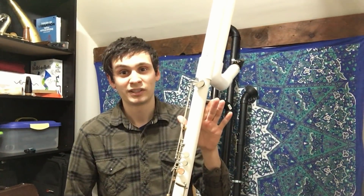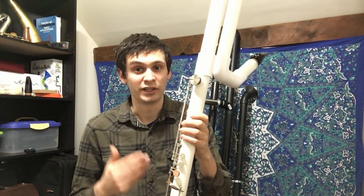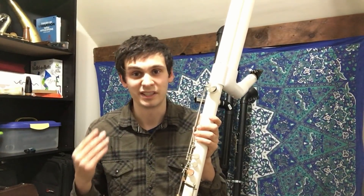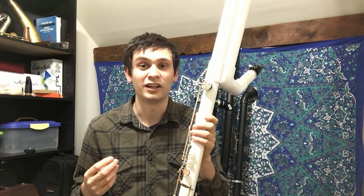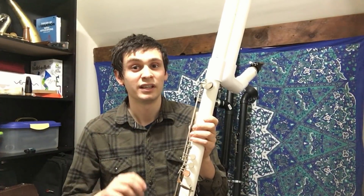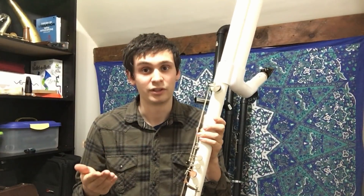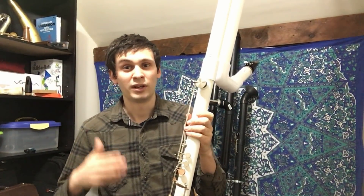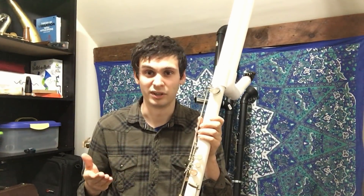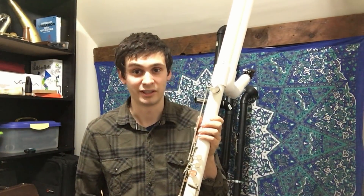I'm really excited about this instrument also because being in the key of E-flat has a huge advantage over the octocontrabass, and that's transposition. The really cool thing about instruments in the key of E-flat is that they can read directly off bass clef parts without doing too much transposition — all they really have to do is either add three sharps to the part, take away three flats, or some combination of the two. So while the contra-alto clarinet is very commonly used for reading bassoon parts, this instrument will be good for reading contrabassoon parts, which I think is huge.